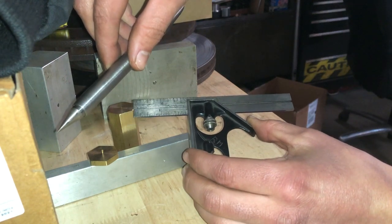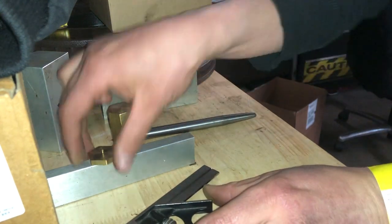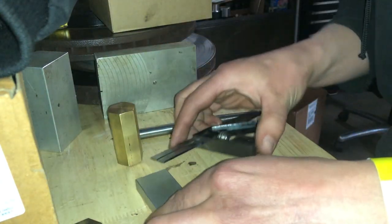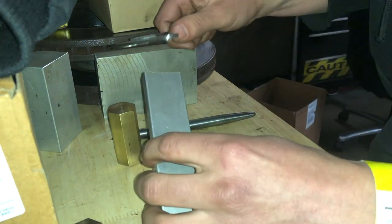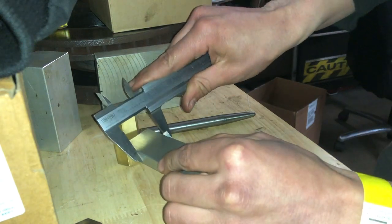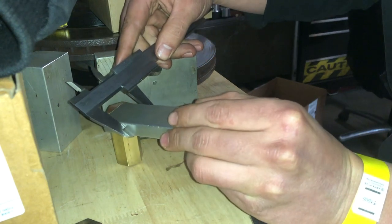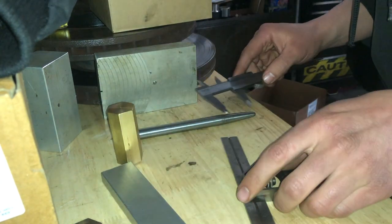Welcome to part one of a multi-part series where I will be machining some pieces, and you will see the final product at the end of this four or five part series. In part one, I will be showing you how to use a scribe to scratch lines into aluminum. You can scratch lines into other materials — just make sure your scribe point is nice and sharp.